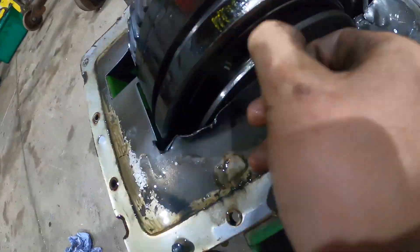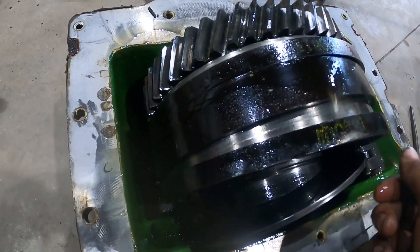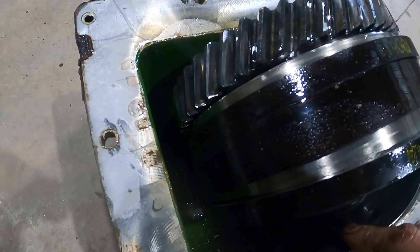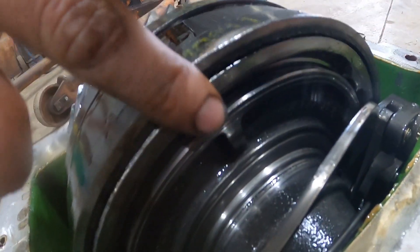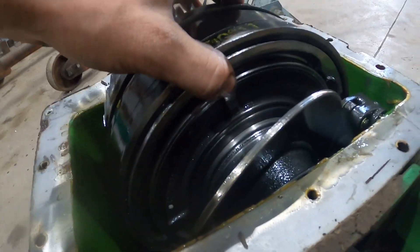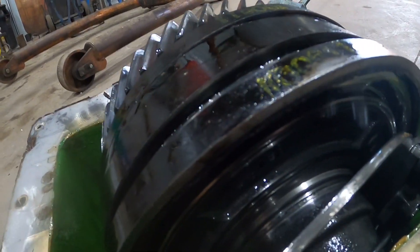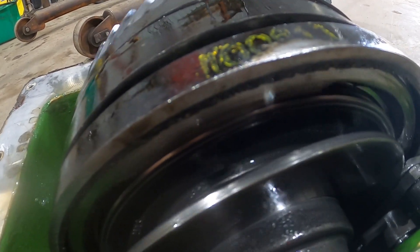Quite a big heavy lump that, so it's a good job we've got the trolley jack on hand. Right, it's an absolute mess — it's absolutely knackered. The Belleville washer is out of the pack. There's a load of metal in the bottom of it. There's a big piece of a circlip that's missing. You can see how it's all loose. You can see the piston is going to self-destruct. You can see how all the outside of that basket is broken and all chipped away.